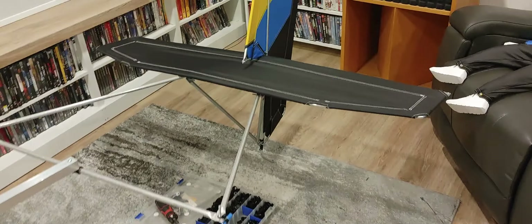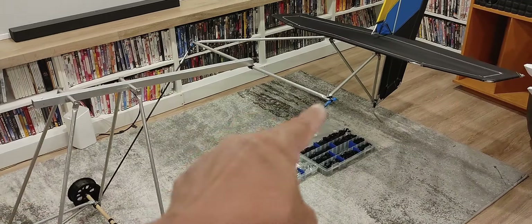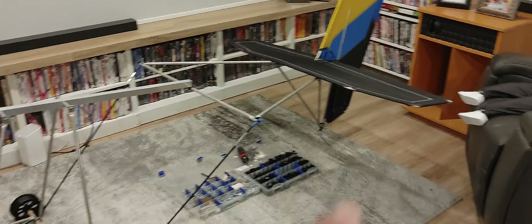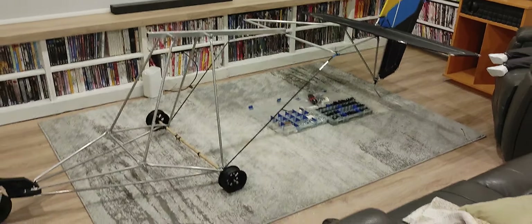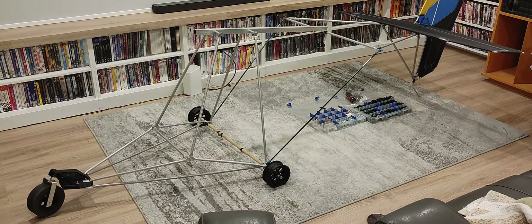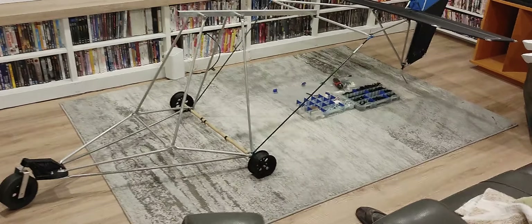I've been working on this today, spending a good amount of time setting it up and making all the connections. I did an earlier video showing the frame without the stabilizer and rudder, but this gives you an idea of how big this thing is. It's taking up quite a bit of room — this room here is about 16 to 18 feet wide, and I don't even have the tires on yet.